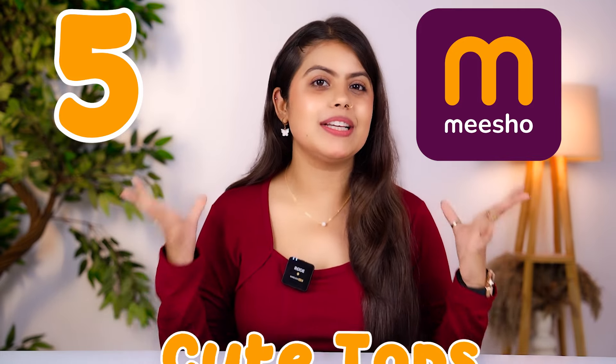Hi guys, this is Priya and welcome back to our channel. Today I am going to take a look at cute tops from Meesho. The budget is amazing because the starting price of the top is only Rs. 20. The collection will be very nice, so let's start the video.